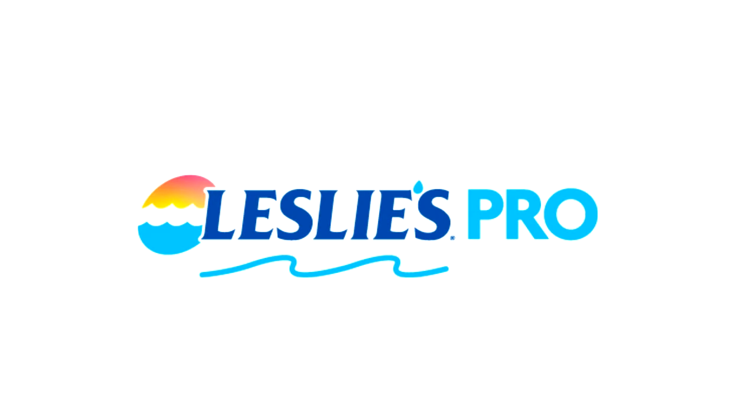Pool Service Pro, open a Lesley's Wholesale account today and receive wholesale pricing on products you use every day. Lesley's Pool Supply offers convenient locations that are open 7 days a week. Another great benefit of opening a Lesley's Wholesale account is Lesley's deferral program. Get referred to a customer looking for weekly pool service, save time and money, and grow your pool service route and become a Lesley's Pro.